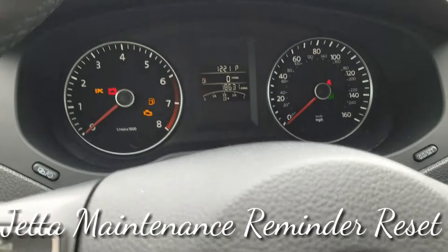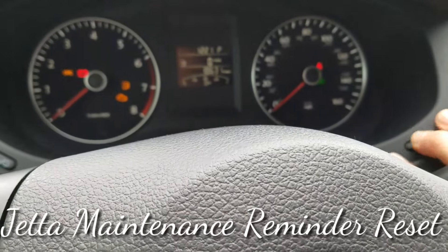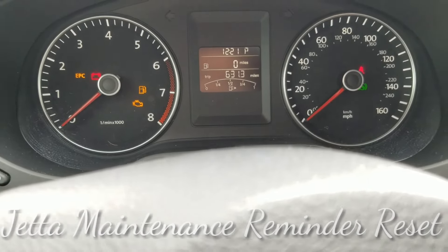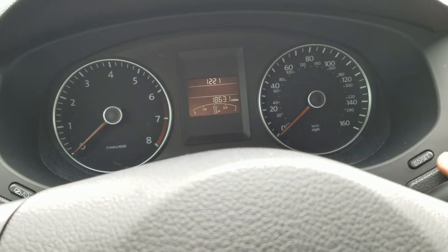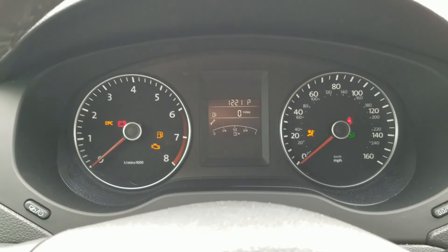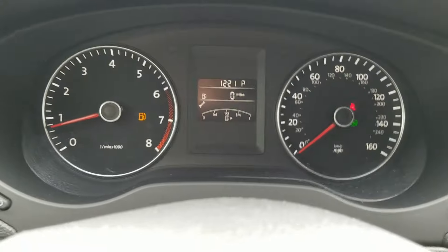I got a 2014 Volkswagen Jetta. I'm gonna show you how to reset the maintenance reminder. On these Volkswagens, the maintenance reminder will show up on the cluster as a little wrench, and when you first start the car it'll tell you maintenance required.